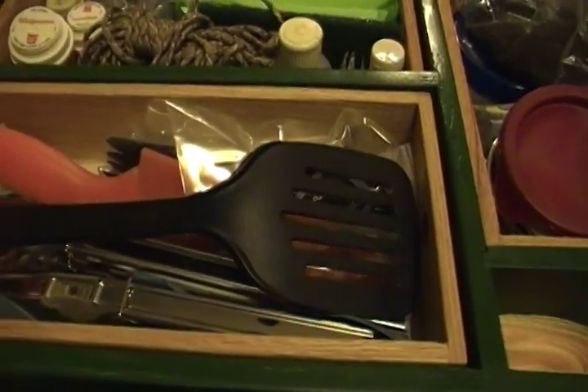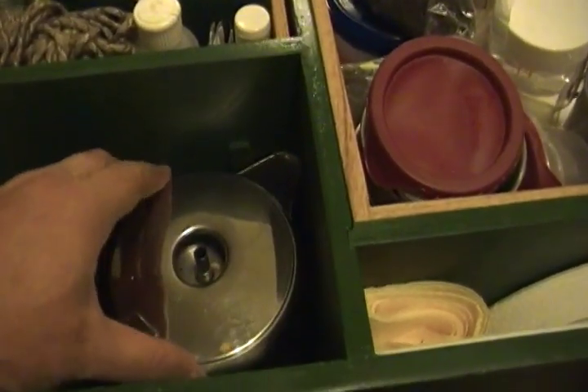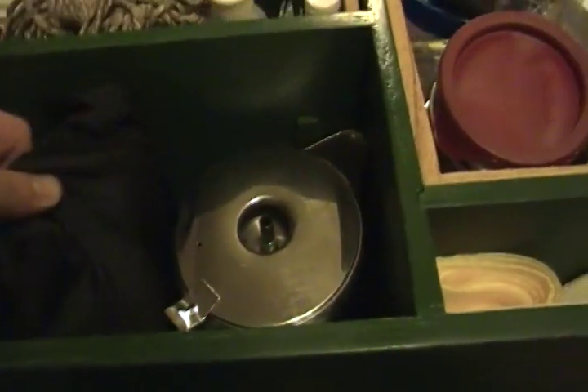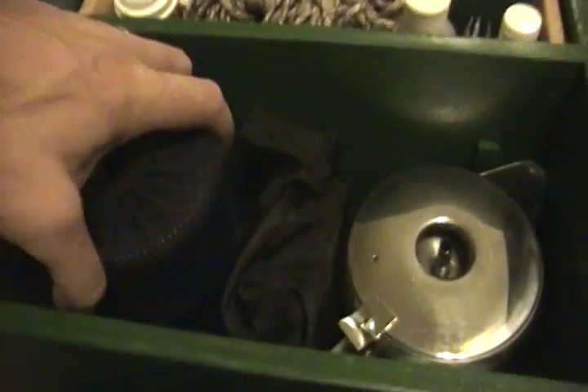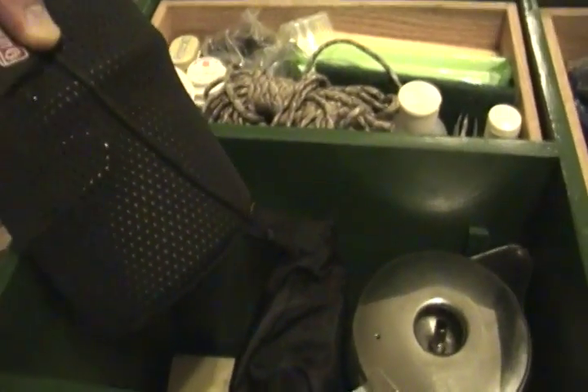In here I have a percolator — I'll put the coffee stuff inside there because there's plenty of room. This is a water filter and water purifier, and then here's some pots and such, backpacker style pots.